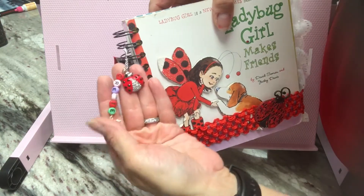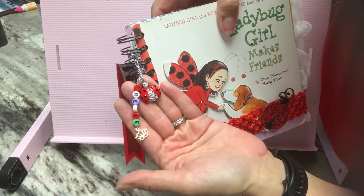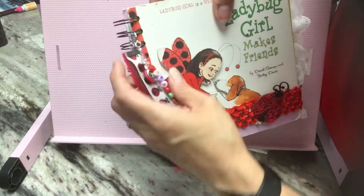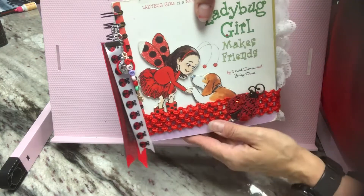And then I also added this beautiful ladybug charm right there. Isn't she beautiful? She has some sparkle to her. And then also this other charm that says 'create.' So that makes up the dangle for the journal.